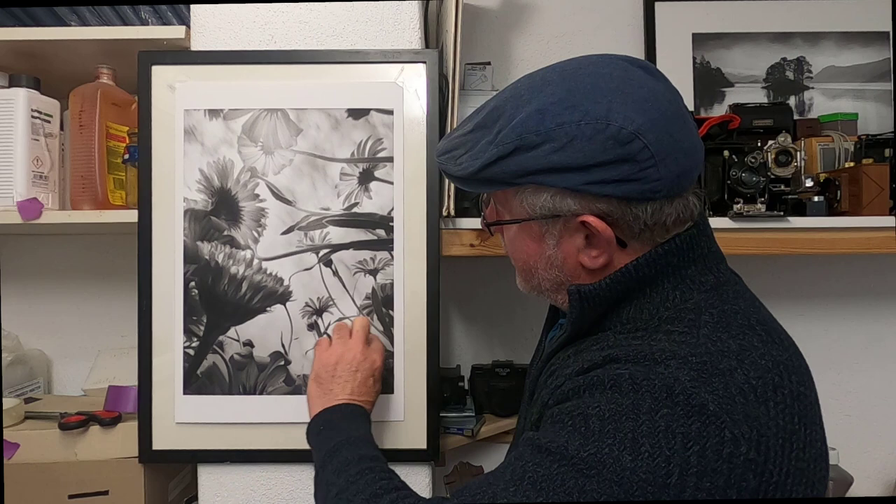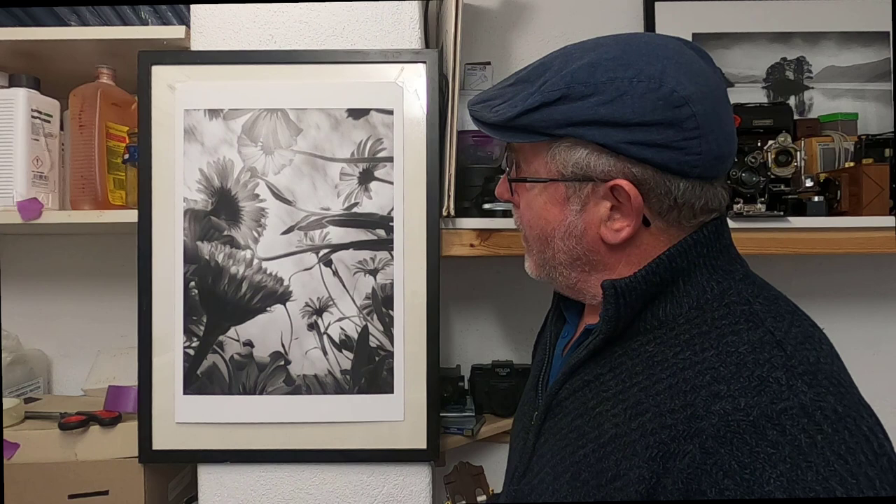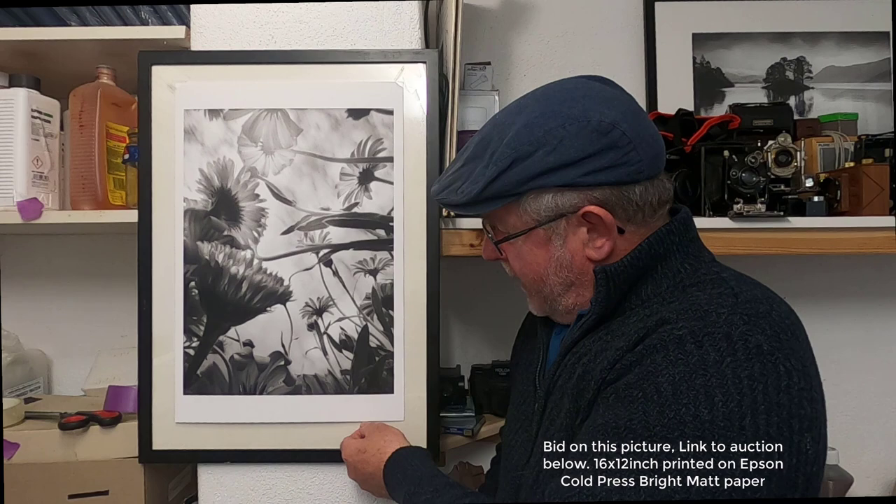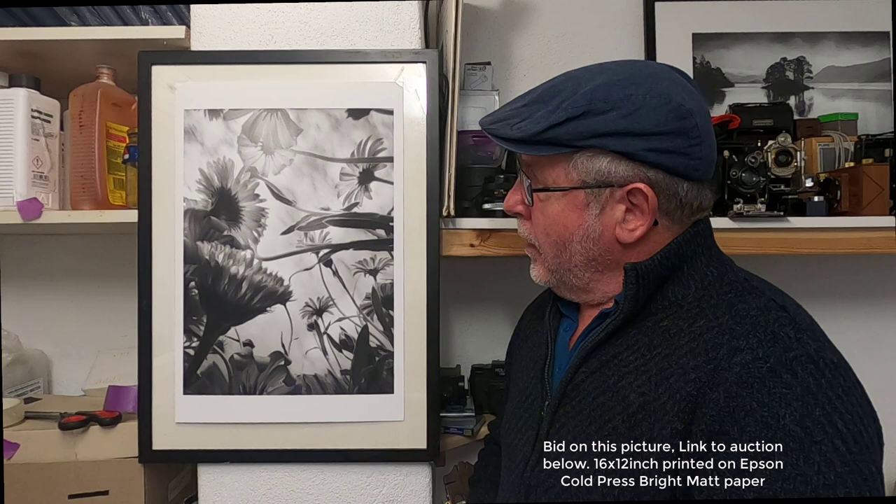I'm going to put this picture on eBay for auction to help support my channel — I'll leave a link in the description. If you want to buy it and help support the channel, please bid on it. The picture is printed on Epson Cold Press Bright matte paper, a nice thick textured paper. I've printed it with a warm tone and I feel that, although it's very delicate, it just adds to the artistic feel.